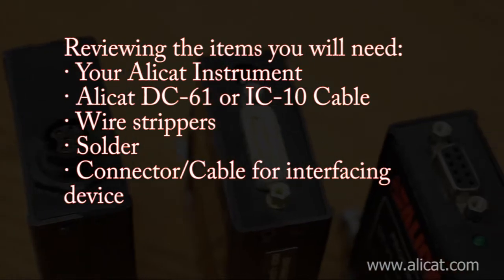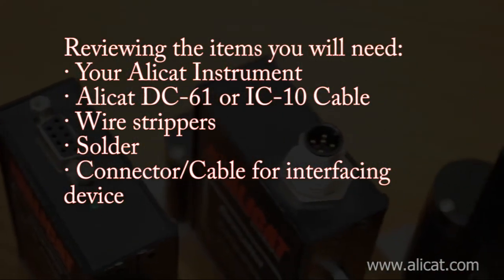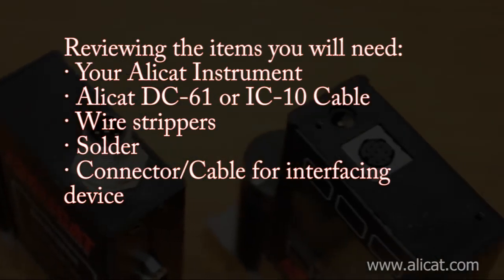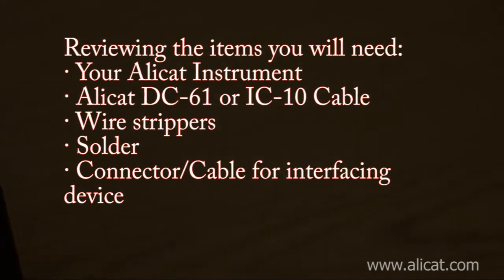Here is a list of items you will need to make a proper connection to your AlleyCat. Make sure to have all parts, pieces, and tools present before beginning the connection process. Take care when stripping wires so as not to damage the copper conductors.